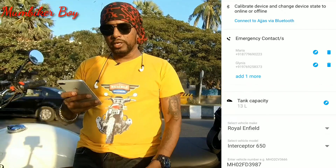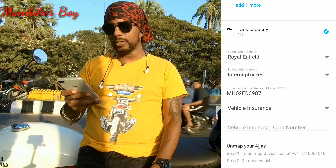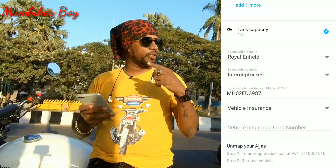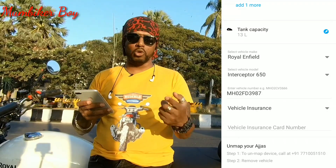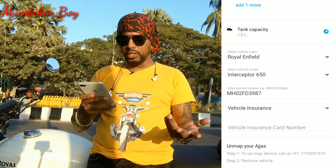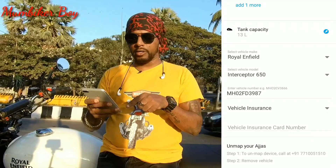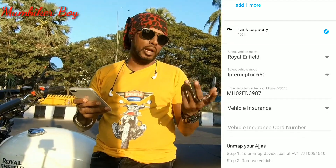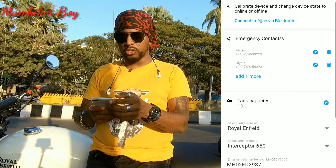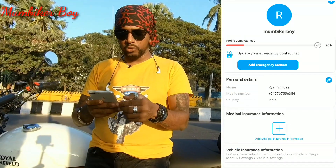You can also see the tank capacity — it's 30 liters for my bike. When you first set up the app, it asks for all your vehicle information: the bike make, bike number, and you can also add your insurance number, which can come in handy.